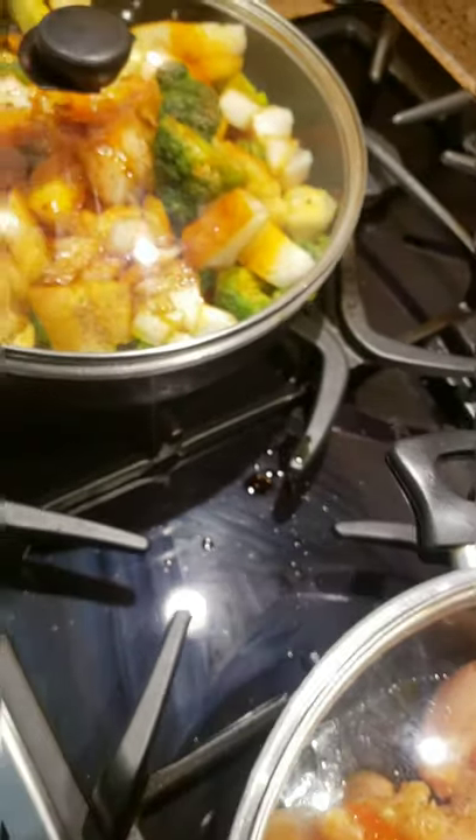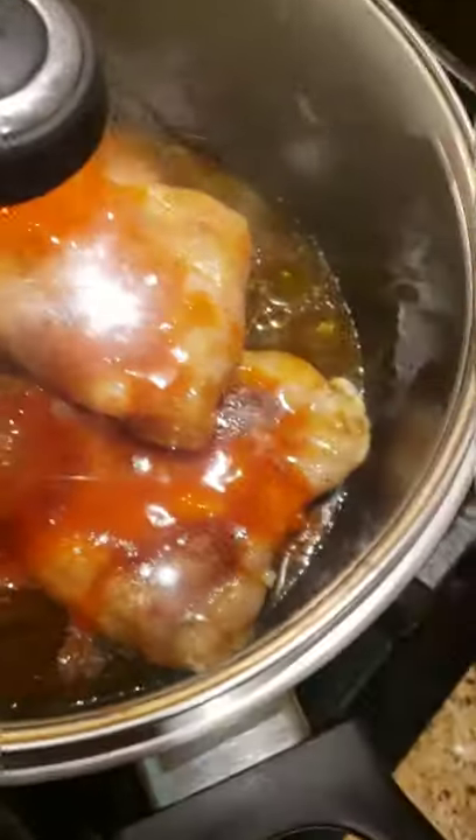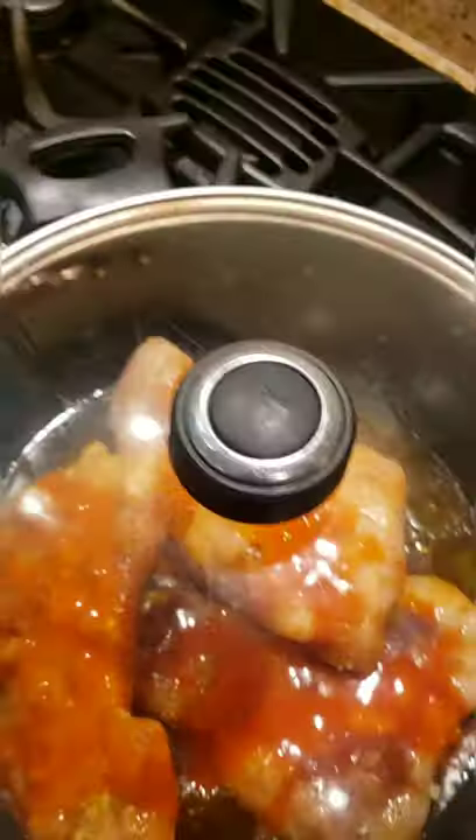Now cover the chicken up and cover the veggies up. Put the heat on medium. If you don't have a lid for both, try to have a lid for your veggies because you want those to steam. Your chicken is cooking, your rice is cooking — we are good to go.